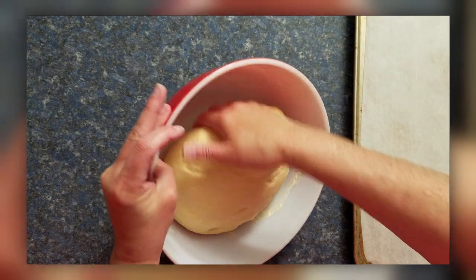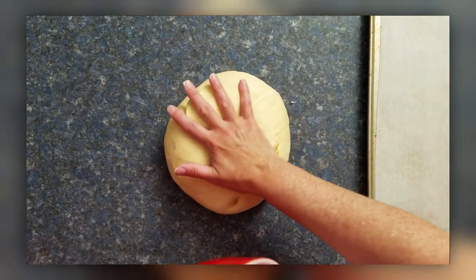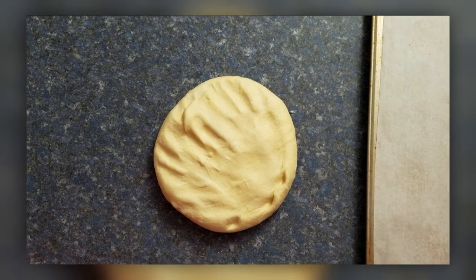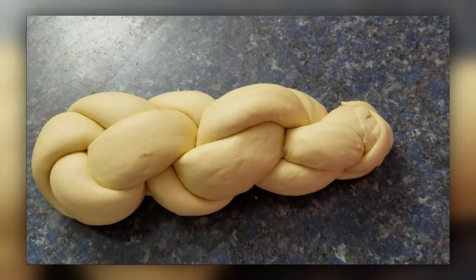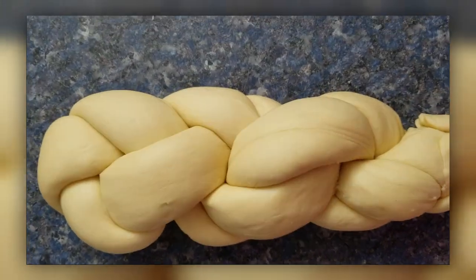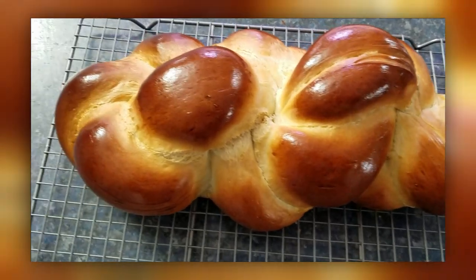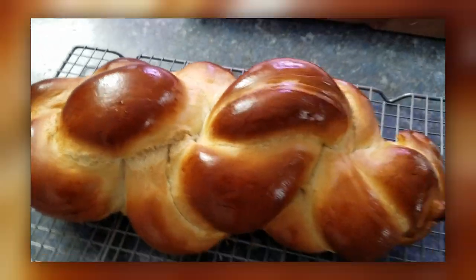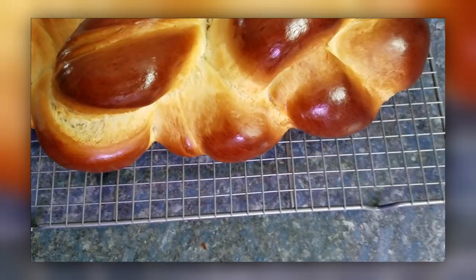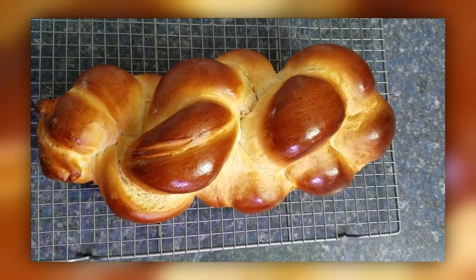I could feel how much lighter it was, and the rise was much faster. Last time it took almost two hours to double; this time just a little over an hour — and I'm sure that's because of the expired yeast. The shaping was also much easier — the dough felt lighter and more pliable. Admittedly I'd done it once before, which always helps, but even so the feel of it was just better. I am very happy with the second Zupf. The loaf is physically lighter, the crumb is airier, and it's a much nicer mouthfeel.